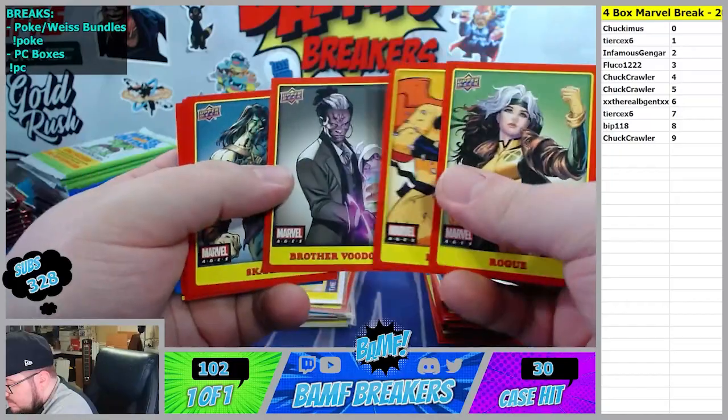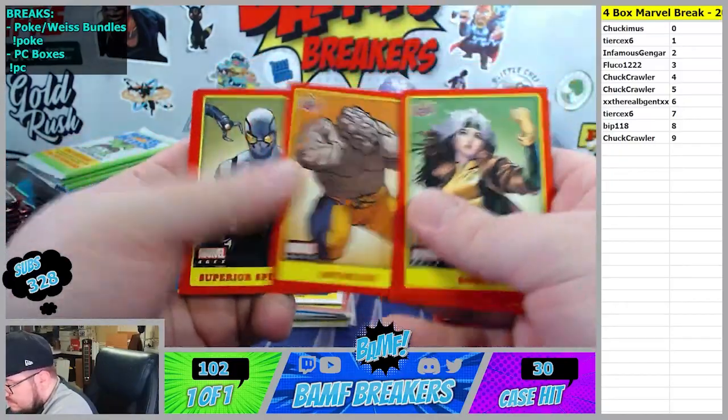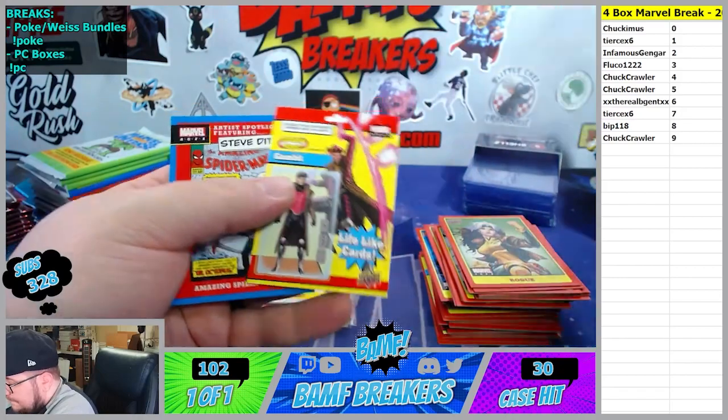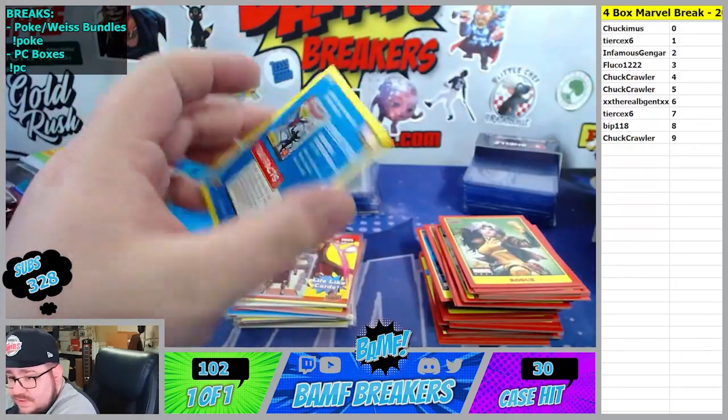Rogue. Hellcat. Scar going to the 7 spot. Superior Spider at the 8 spot. Gambit and another Ditko - 3 spot here. And then this is 3 spot as well.